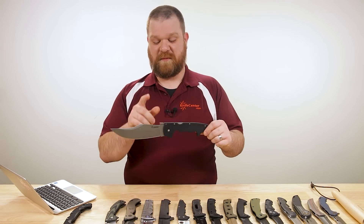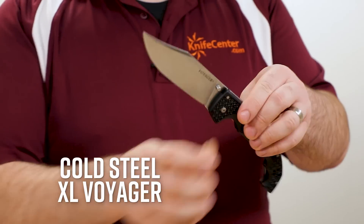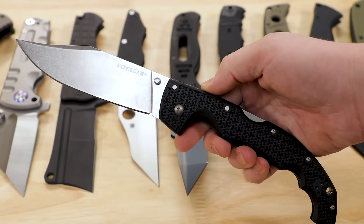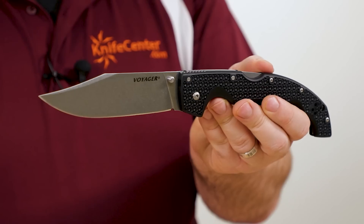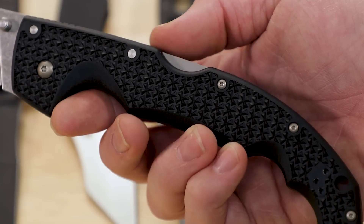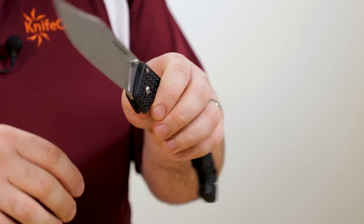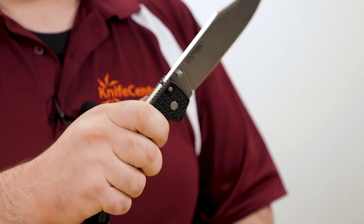Back to Cold Steel — if you like the Espada XL but it's too much, check out their XL Voyager. Very similar styling but a little bit smaller with a five and a half inch blade. This is also one of the more affordable big bad folders at around $72. AUS-10 blade with a full flat grind and stonewashed finish, similar handle shape just sized down, and you've got a Griv-Ex injection-molded handle. Still has the triad lock, similar pocket clip style where it sticks up enough out of the pocket so you can grab onto it more easily, dual thumb studs. No ambidextrous plate, so you're not going to be pocket-deploying this as quickly, but still a very impressive knife.